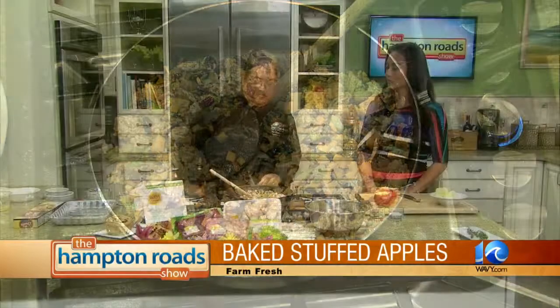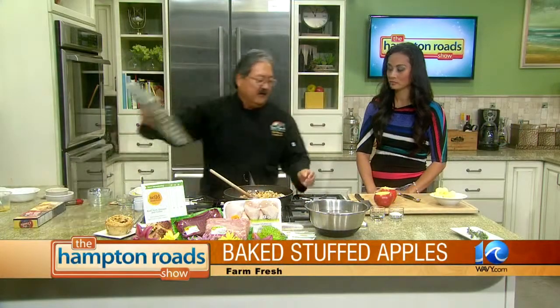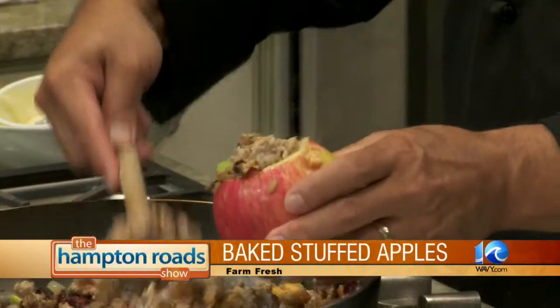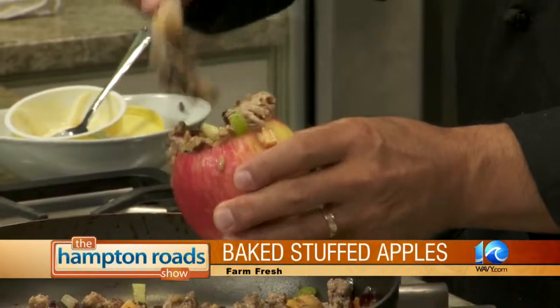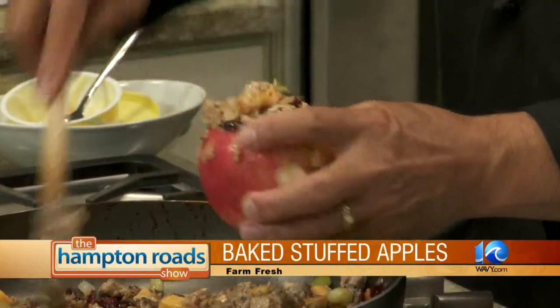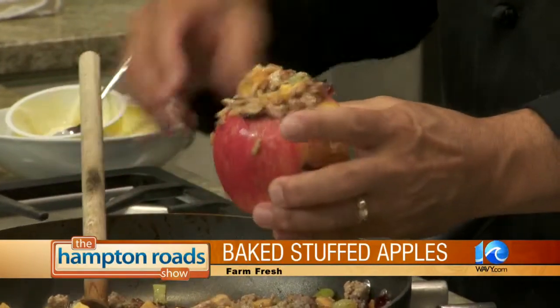Everything's already cooked, so we're going to go ahead and stuff the apple. How much do you want to stuff it with? Fill it all the way up to the top — as much as you can get in here. Did they do a good job coring that apple? You did great. Keep rolling on.